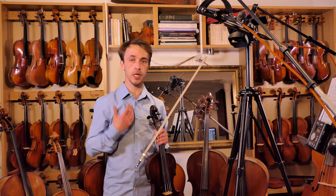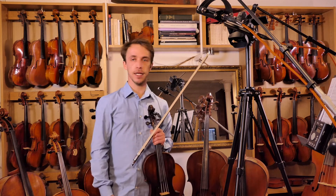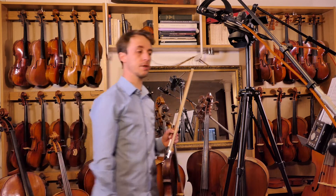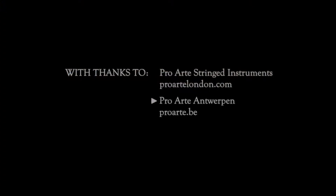Use your ears for intonation and your brain for relaxation, and just enjoy it. Music afterwards. Take care and see you at 80.